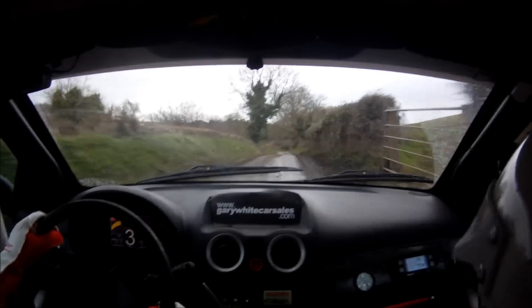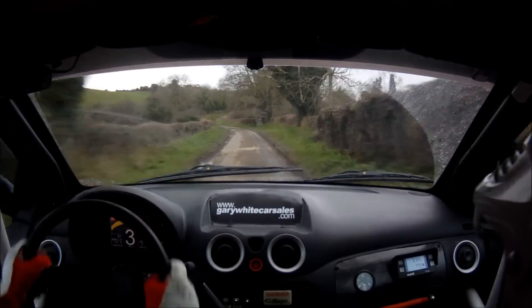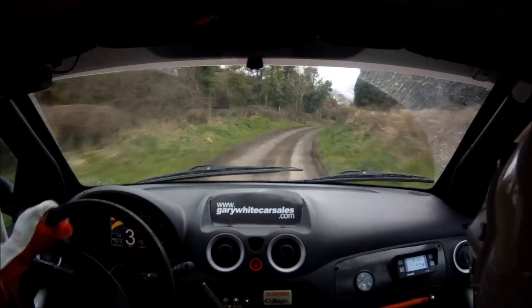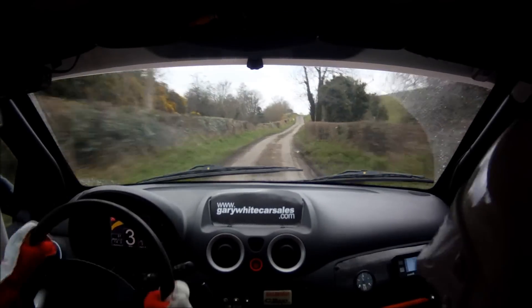60 to 6 left. And 4 right opens long. 130. Caution, right over crest, braking.